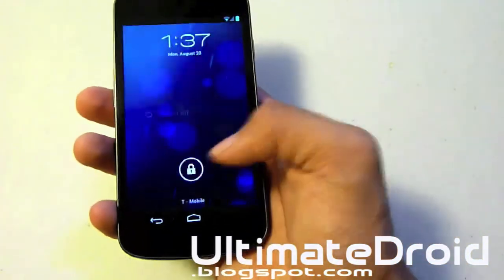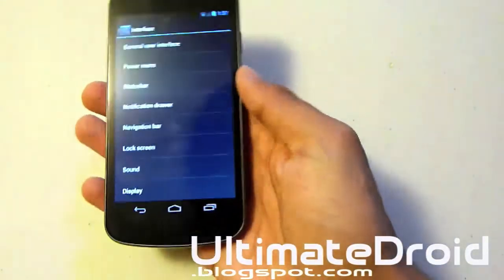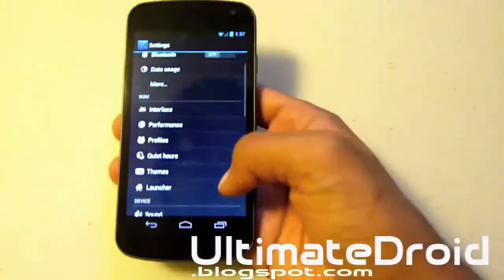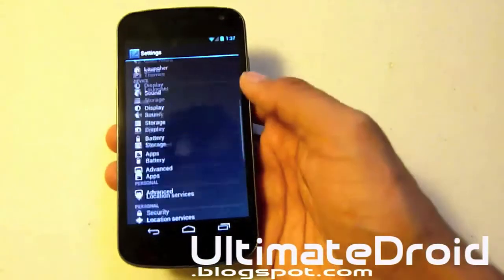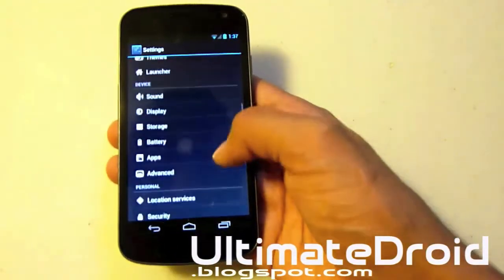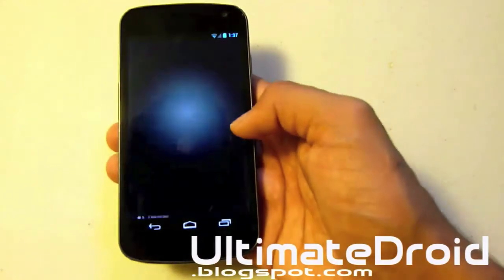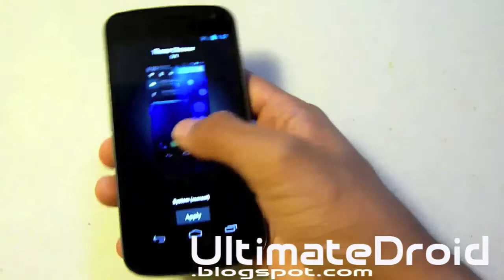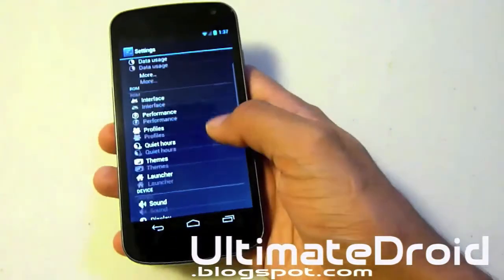Now you only have power off. So this ROM offers a ton of customization. If I was actually going to show you everything one by one it would probably take about an hour, because this ROM has so much. Let's actually look at themes — you actually have to download those themes.